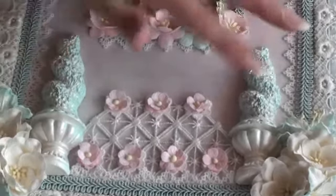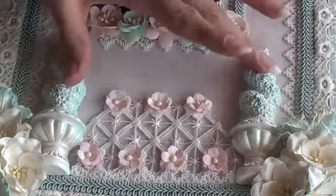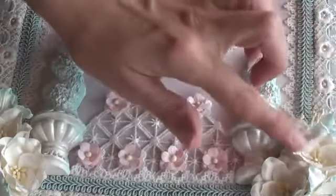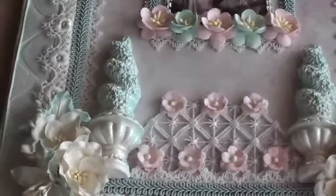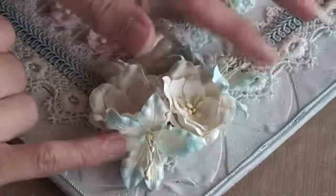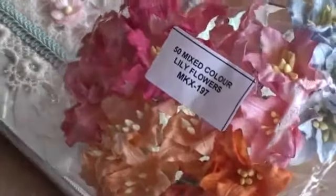I had these topiary trees in my stash — they're plaster — and I just used glimmer mist to give them colour and added them either side. I love how they turned out. Again, I've used some of the magnolias in the white either side — these are really, really beautiful. And then just in between those, here and at the top, I've used some of the lily flowers. These are gorgeous. So this is the mixed colour lily flowers and the product code is MKX197.